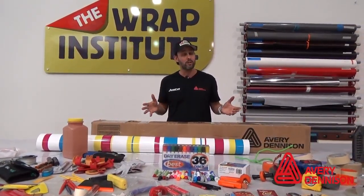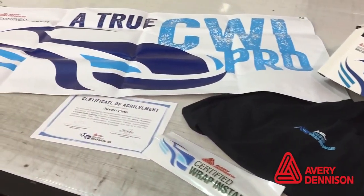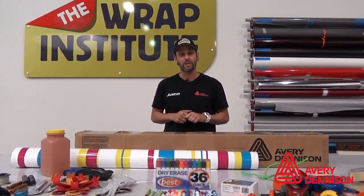All the workshops sell out well in advance, so I highly recommend signing up early. It's a great foundation for becoming an Avery Dennison certified installer. I highly recommend focusing on taking the workshop first, building your skills, and then becoming a certified installer.